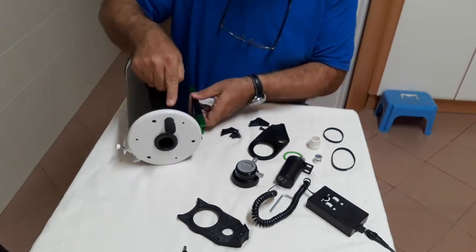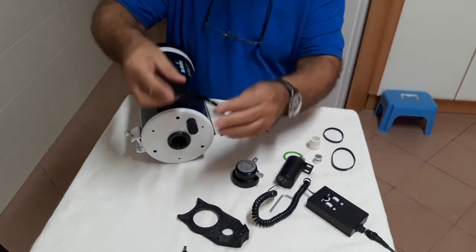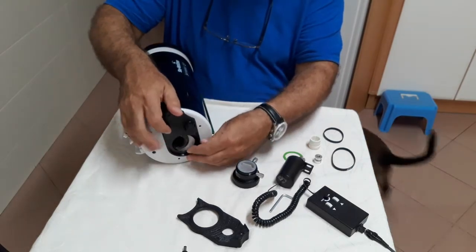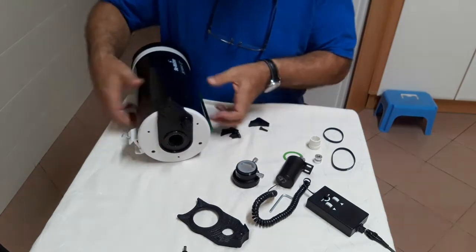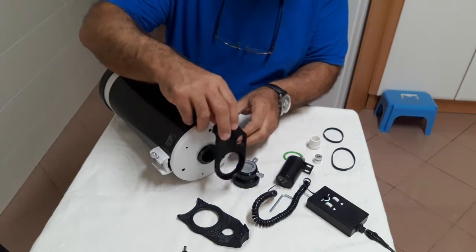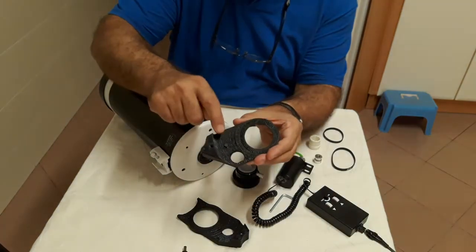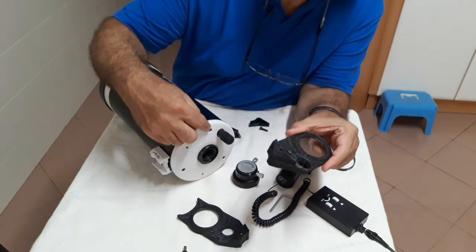Others came with the dovetail in line with the focuser knob. Although the motor clears the dovetail, the saddle plate may touch it, mainly with back-heavy assemblies. This adapter has a pin in the inner surface, as seen here, that goes inside the collimation screw hole to avoid rotation.